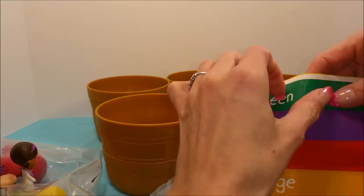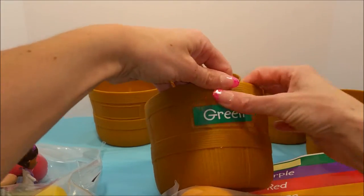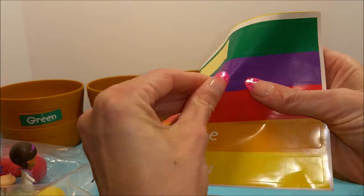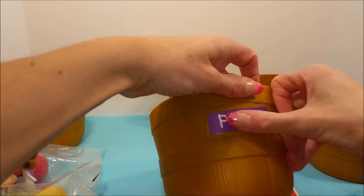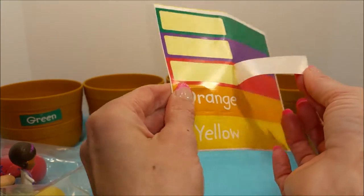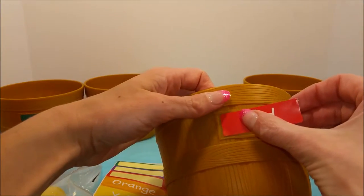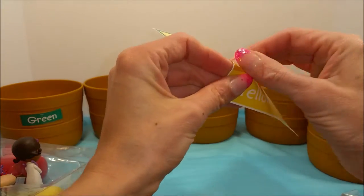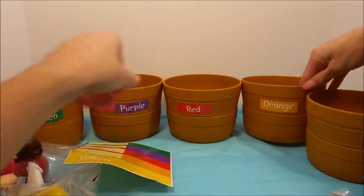Let's start with the first one and we'll do green, and purple, red — it's kind of stuck — orange, and yellow.